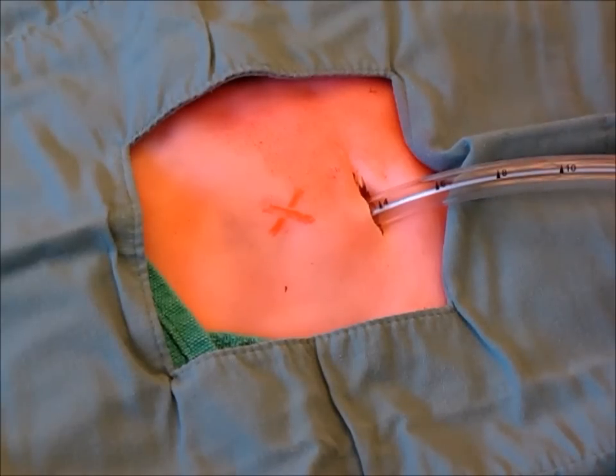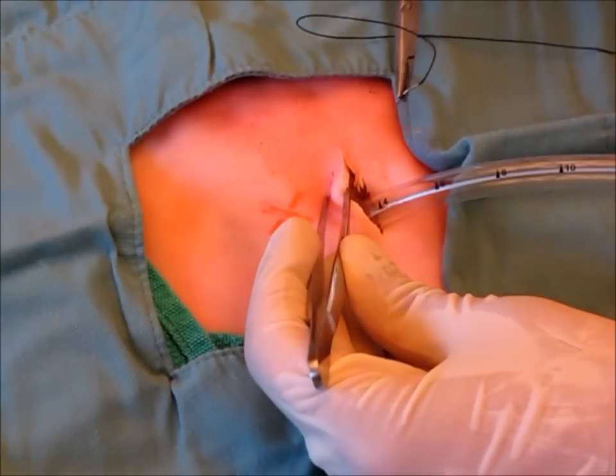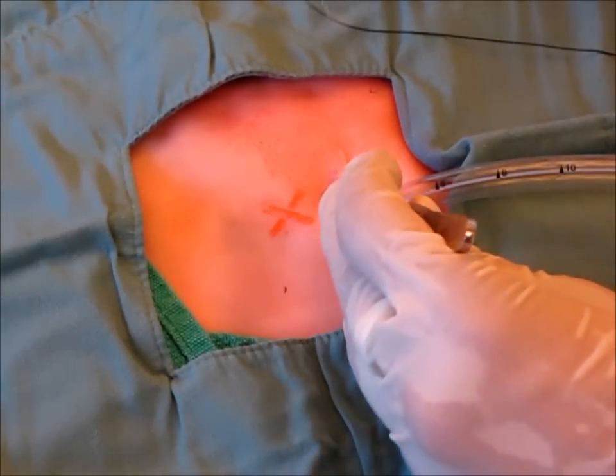Once the chest tube is in its desired location and depth, a suture must be used to secure the chest tube to the chest wall. Using O-Silk, the suture may be placed across the incision to ensure adequate seal.